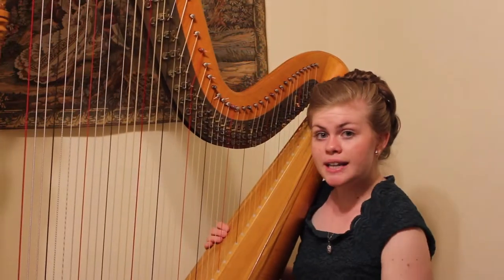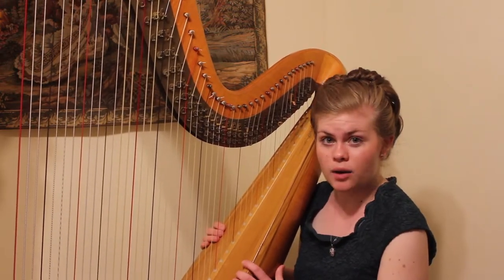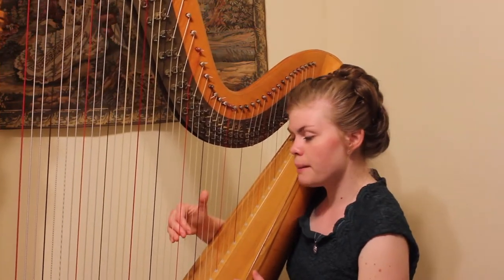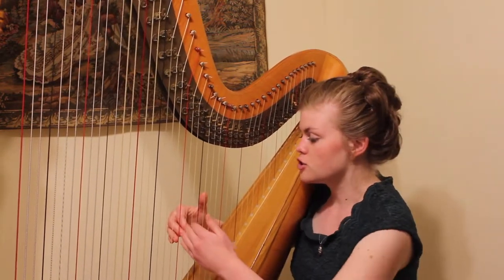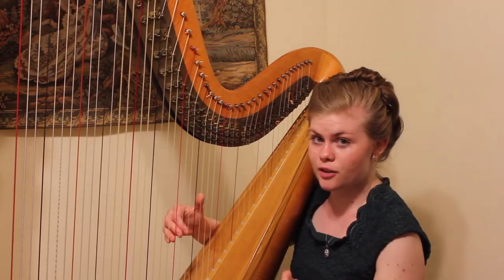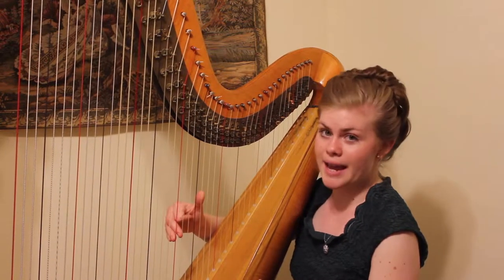When playing an arpeggio, you want to keep in mind the technique things that we discussed in our last lesson. So if you didn't see that one, you may want to go ahead and skip back now and watch it. But as a quick refresher: keep your thumb up high and keep your other fingers pointed downwards towards the soundboard. When you place your hand on the string, have your fingers gently curled outwards. And when you pluck, pluck with the side of the tip of your finger, closing your thumb all the way onto your second finger and closing your other fingers all the way into your palm.